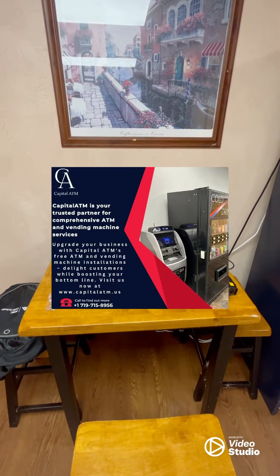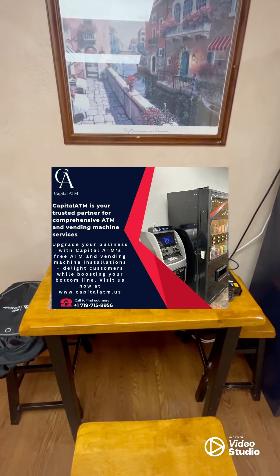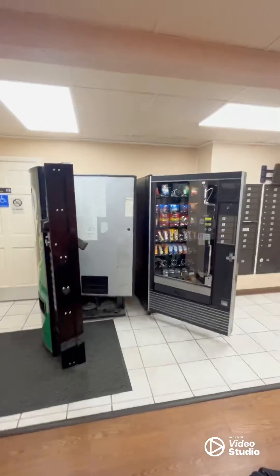This is Lehi with Capital ATM, and today I'm going to show you how to install a G11 card reader on a couple of items here.